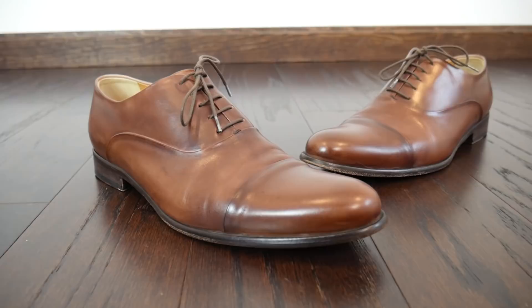These shoes are handmade, hand-painted, and the Blake stitch construction means they're easy to resole. As I've broken them in over the last year they've become even more comfortable than they were out of the box, and that's a great sign — I can see many years coming out of these shoes.